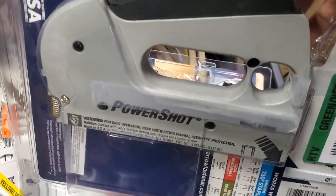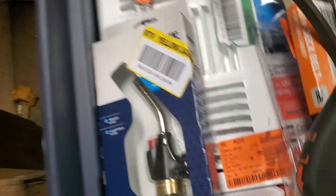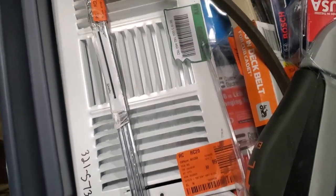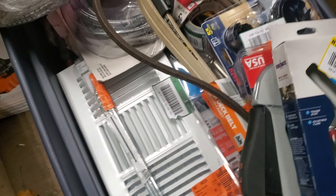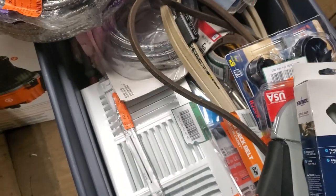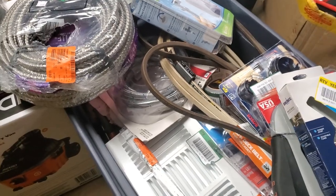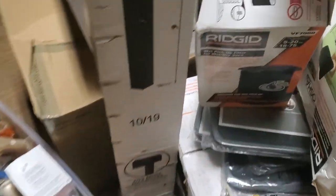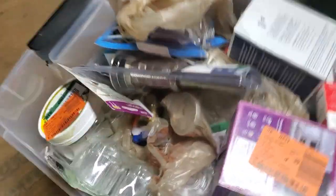There are a few different staplers — I got a few of those so those should be good. Got a bunch of these heater vents too, different sizes and different kinds. I'm gonna get them all together and see if any are the same size so I can sell them as a lot. Stuff like that will sell well locally because there are a lot of landlords and people who do their own home improvements.